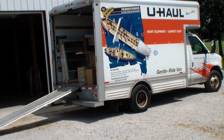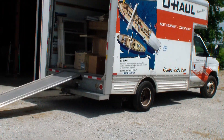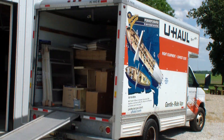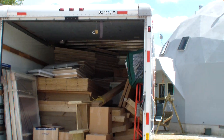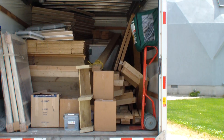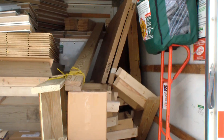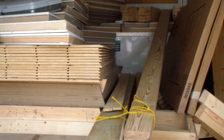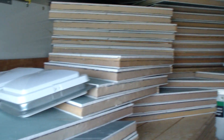Here we got a 14-foot U-Haul truck, and inside the truck we got a 13-foot diameter dome. All the pieces are in here. The dome pieces are way down there underneath, and these are all the insulated panels.